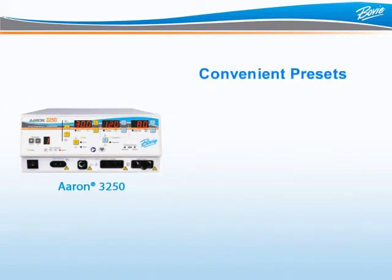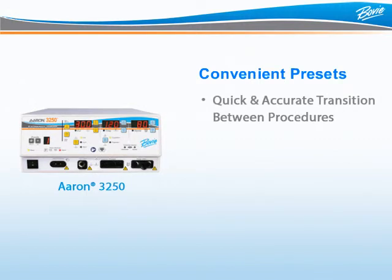Surgery centers and hospital ORs are extremely busy and transitions between procedures must be quick and accurate. To assist, the ARIN3250 offers 10 automatic presets, which can be set up for the 10 most common procedure power settings.